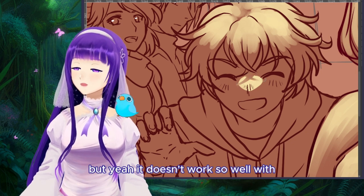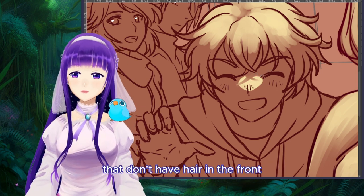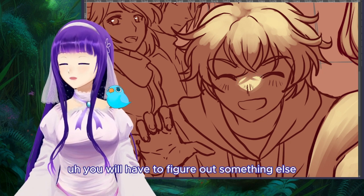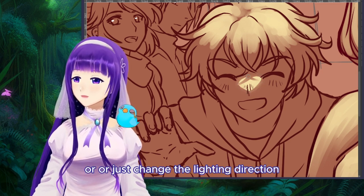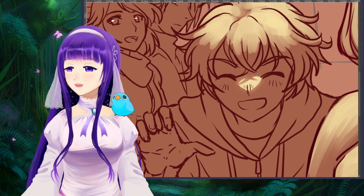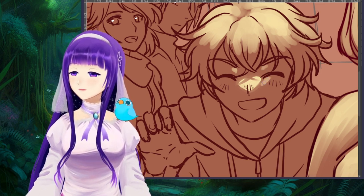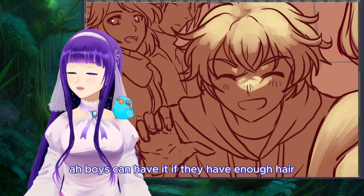Then look at the shape of the hair above and create a cast shadow to cut the shape. It's super easy. But it doesn't work so well with characters that don't have hair in the front — a bald character wouldn't have this, so you'd have to figure out something else to make the shape interesting, or just change the lighting direction. This is very fitting for characters with a lot of hair, especially girls. Boys can have it if they have enough hair.